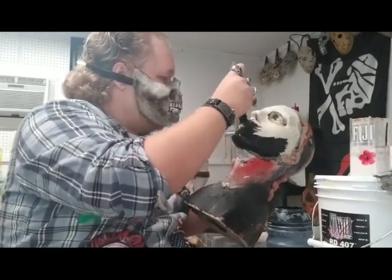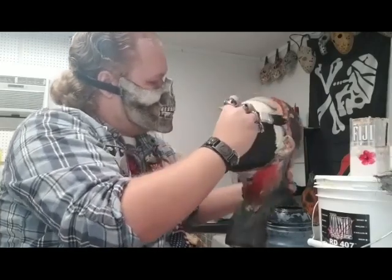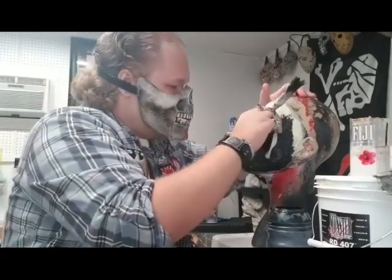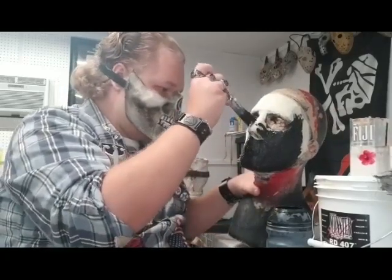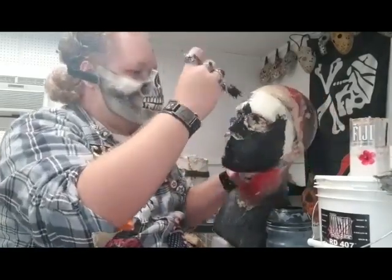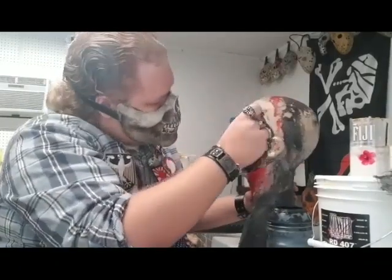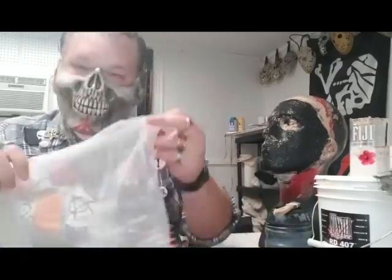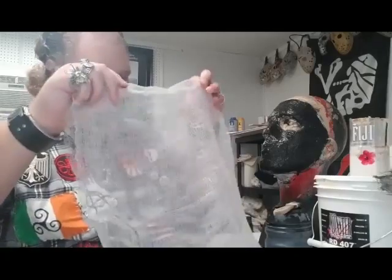Just brush that on — you don't want to be too thick but you want to get the whole thing covered. Take care of the nose area too. While that's still wet, we're going to stick on our piece of cheesecloth. You don't have to use cheesecloth — you can use burlap or another type of fabric — but I'm using cheesecloth for this specific mask.